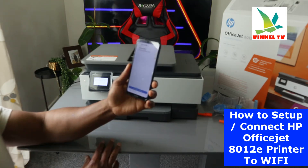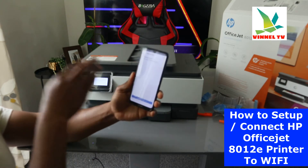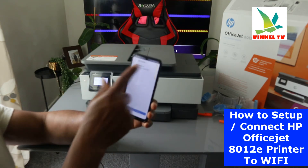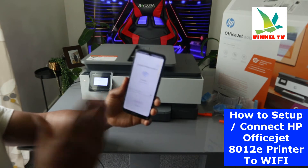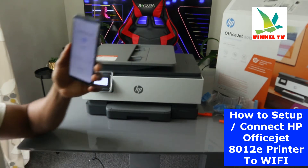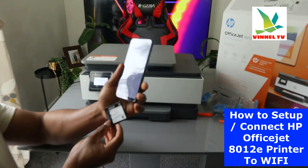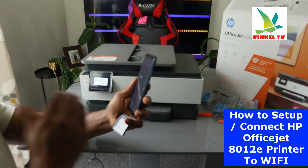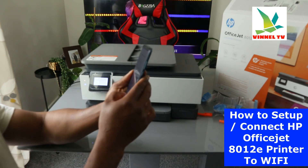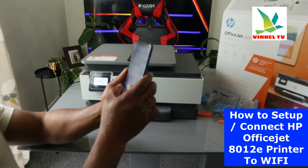HP Smart App requires location permission to connect your printer, but your location will not be sent to HP. Once you've done that, click Continue. It will find the printer — if everything goes well, it will pick up the signal from this printer. Now we can see this printer is picked up on the phone, so click on it. The next thing is to type the Wi-Fi details for this printer. You get the Wi-Fi password from your network provider — the same Wi-Fi you're using on your mobile phone. Make sure the information you enter is correct, otherwise it won't connect.